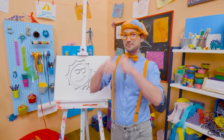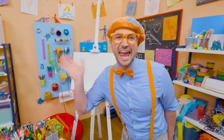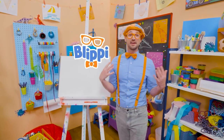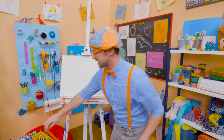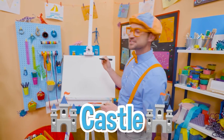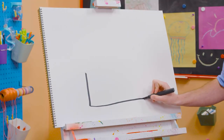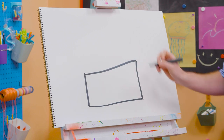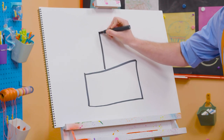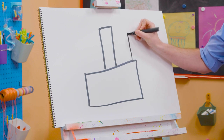See you again. Keep playing outside. Bye-bye. Hey, it's me, Blippi, and I have something really fun for us to draw together today. Let's draw a castle. There's a lot of rectangles on this one. So first, let's draw a sideways rectangle like that. There we go. And then a rectangle, a really tall one right in the middle, and then a shorter one on this side.